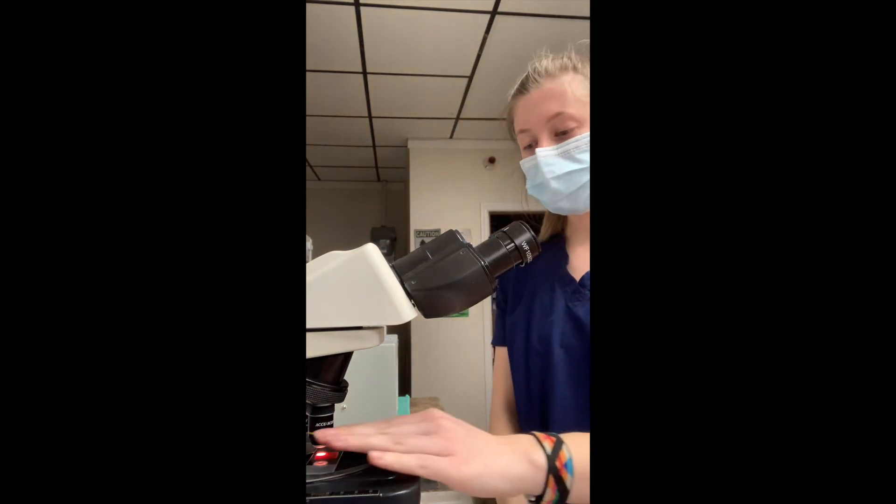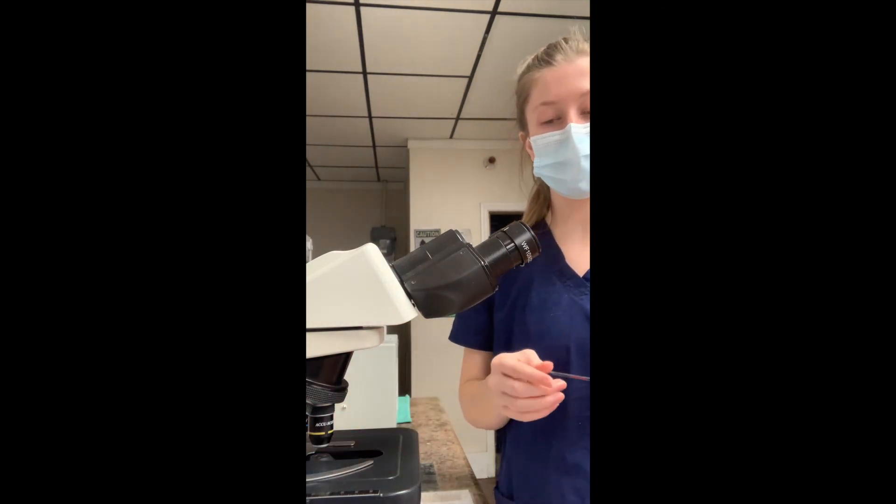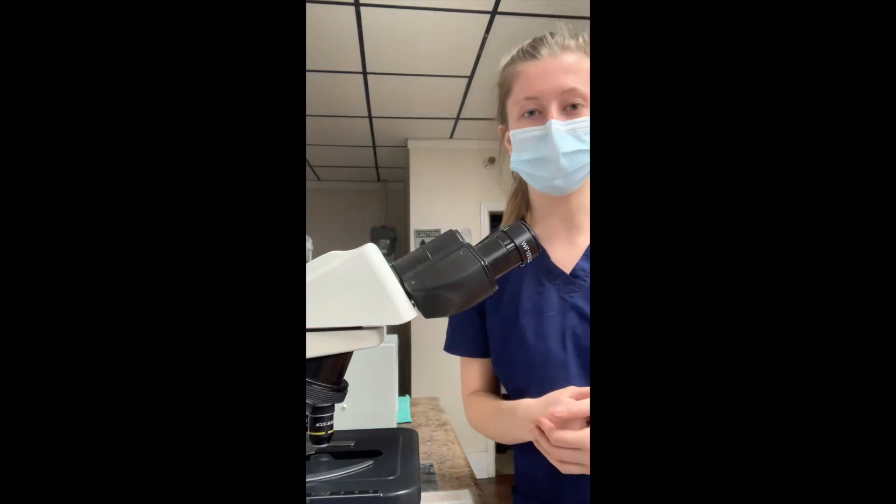Alrighty, so I've completed looking at the slide. I didn't see any movement, so I'm going to go ahead and notate this in the patient's record. And that is how you perform a direct smear to check for microfilaria.